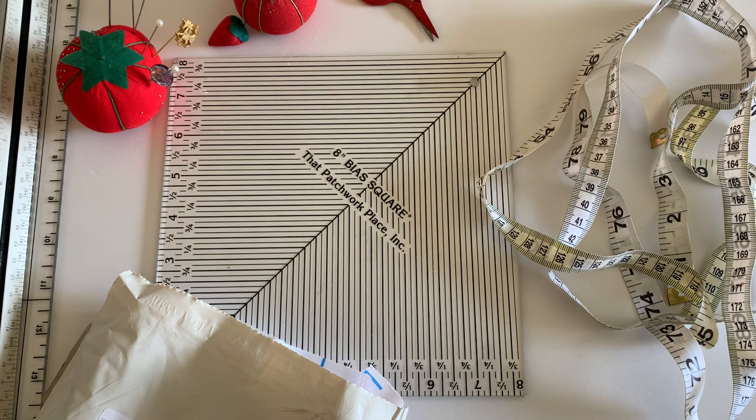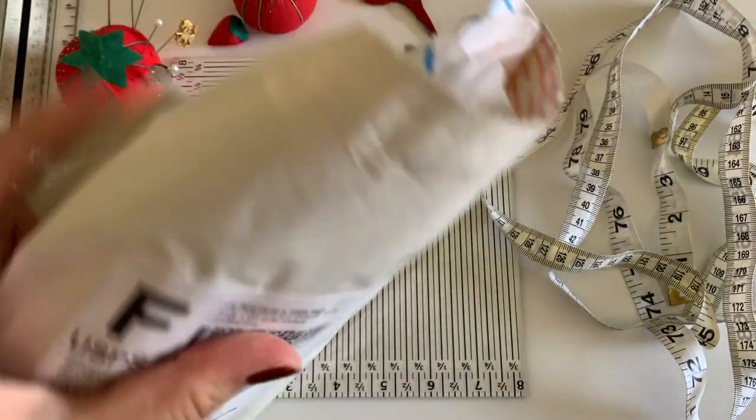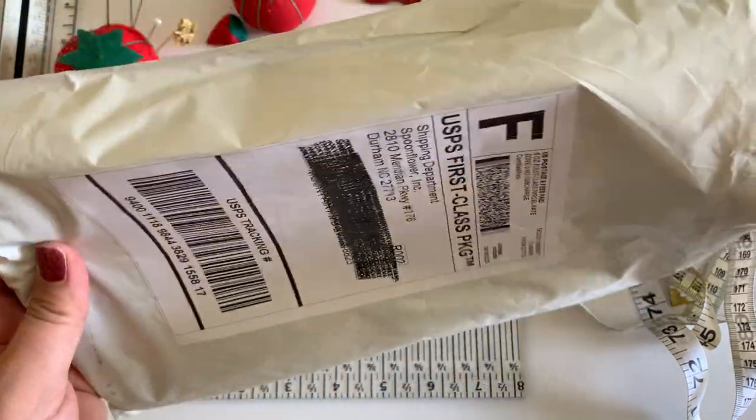Today is a special unbagging unboxing of the Belgian linen that I just got printed from Spoonflower. It just came in the mail. I opened it up and I thought it would be awesome to do a quick little video to show you the Belgian linen that I just got from Spoonflower.